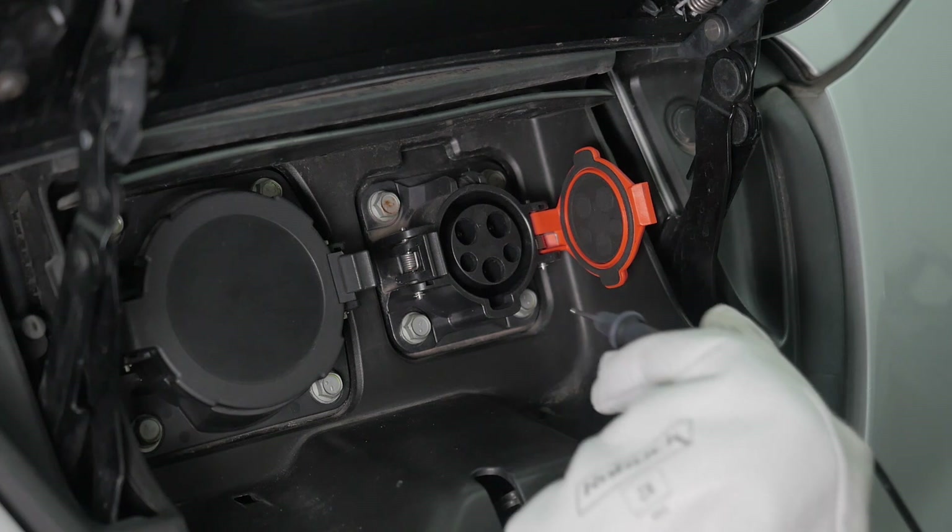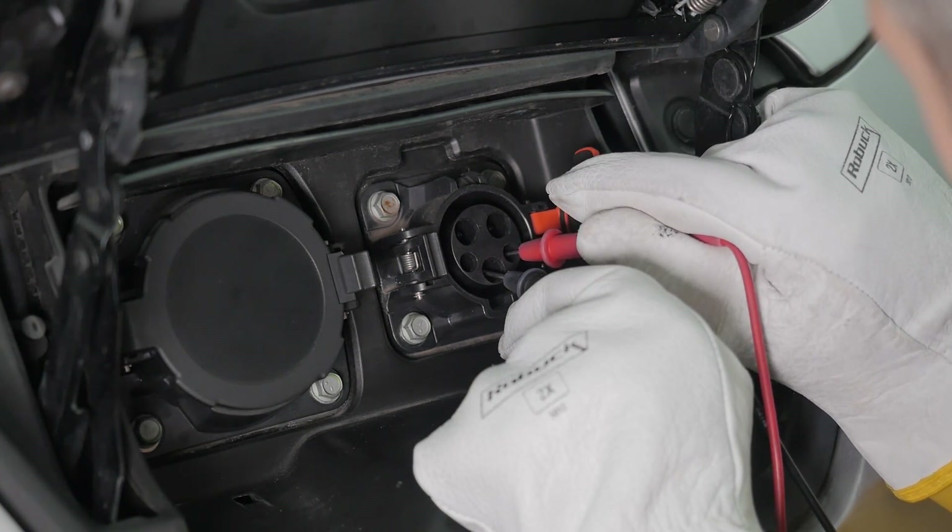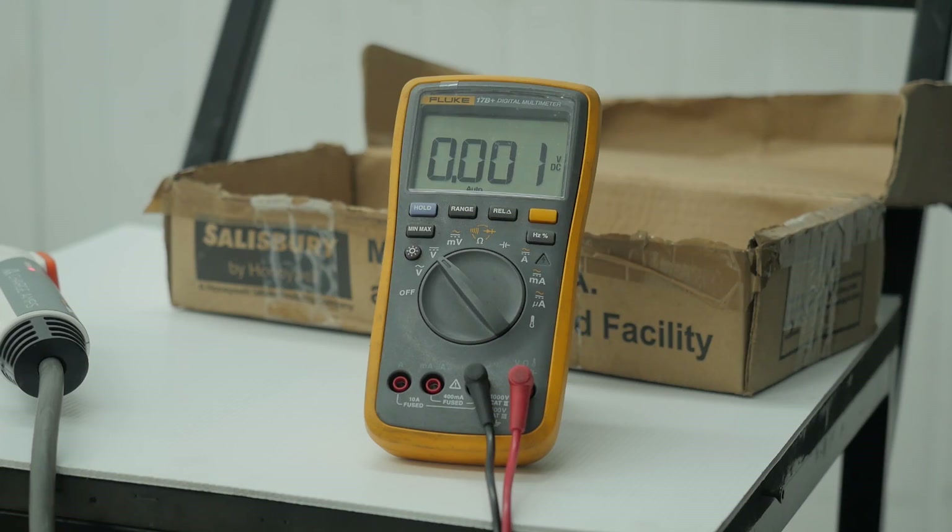Let's start with looking at the proximity detection on the right. There should be approximately four and a half volts between this and ground, and there is, so that's looking normal.